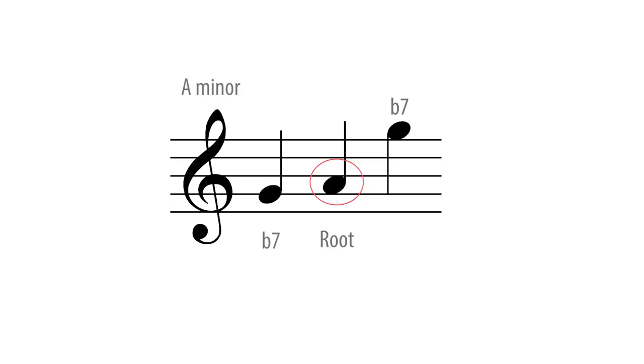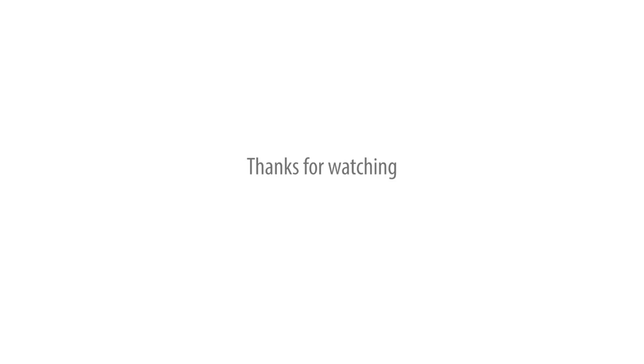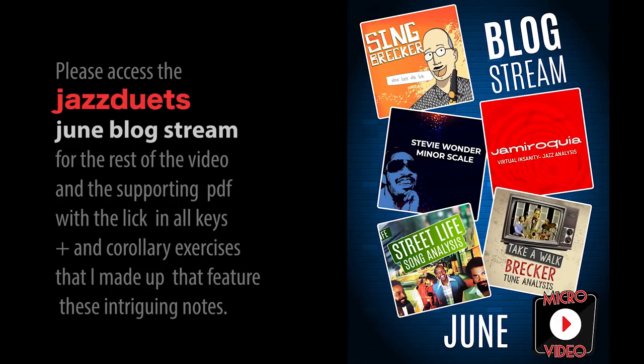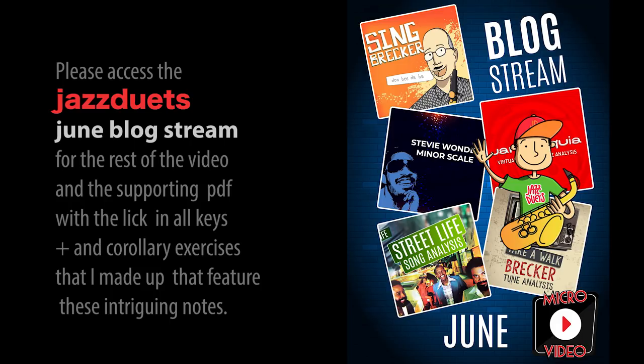I think this is a good place to take a break, so that we can digest what we have covered so far. Thanks for watching. Please access the Jazz Duets June blog stream for the rest of the video, and the supporting PDF with a lick in all 12 keys and corollary exercises that I made up that feature these intriguing notes. Cheers — see you next time.